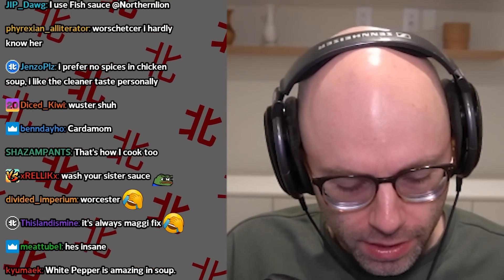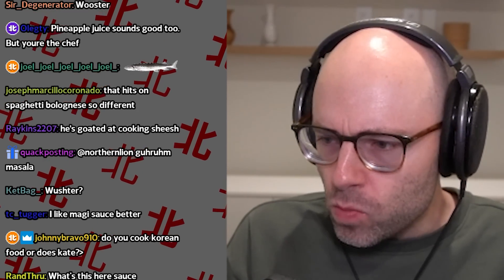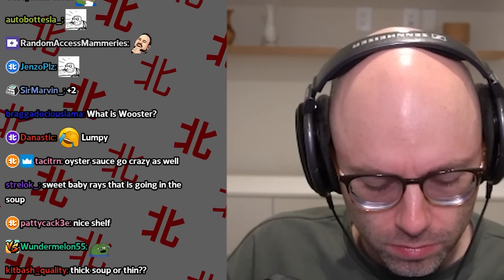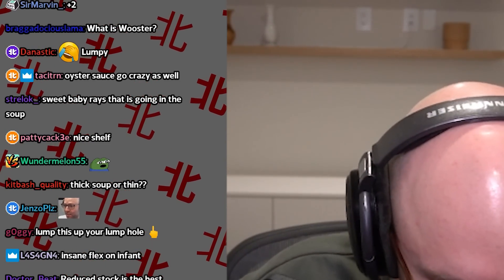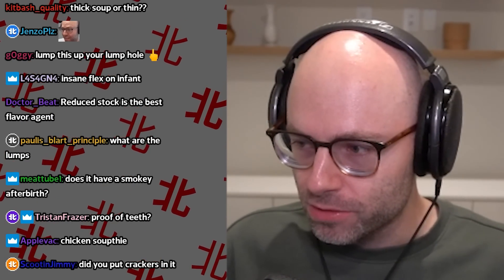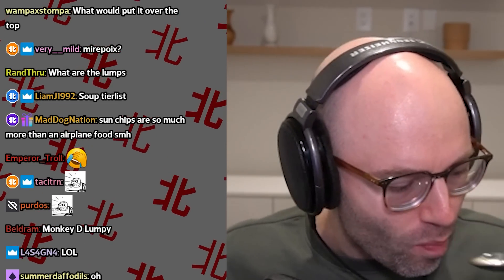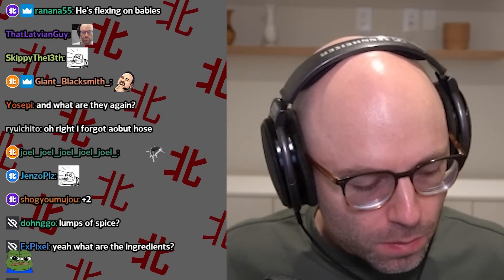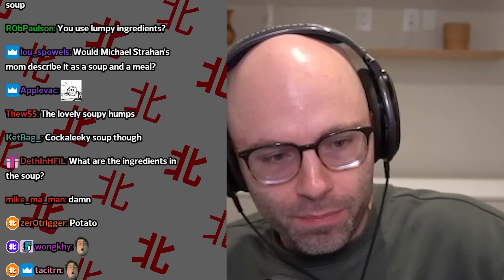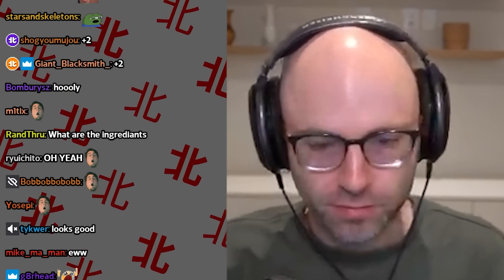Is the soup lumpy? Yes, I have teeth. Delicious. What are the lumps? The ingredients in the soup. We'll put it over the top — toasted ciabatta bun, for dipping. Okay, it's getting my mouse pad dirty now. I'm gonna stop that.